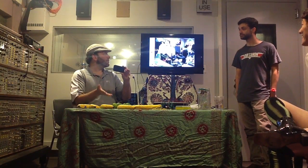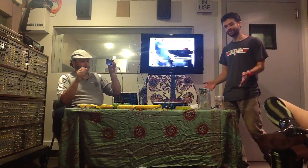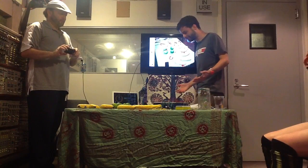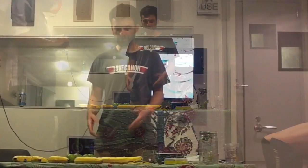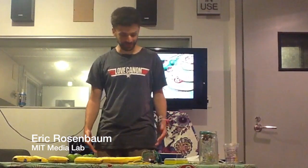Speaking of Kickstarter, this first demo is also a Kickstarter baby. Let's show them a little bit and then they can decide if they want to help us out. I guess I misheard the name of your band, because I brought the Grand Fruit Orchestra instead. You may have noticed that we have some bananas and limes on the table, and that's because I'm going to use the makey-makey project to turn them into a musical instrument.